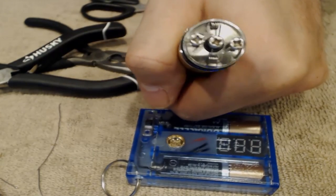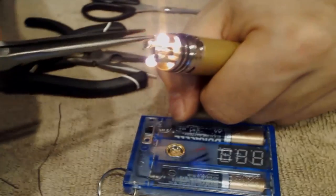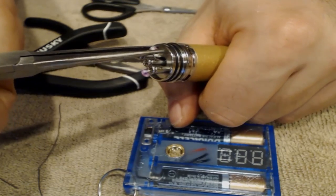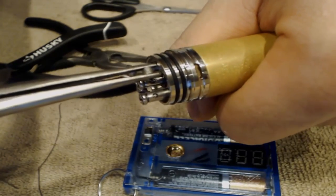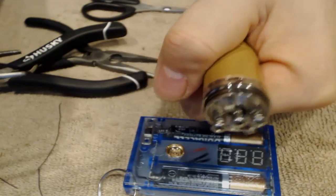Let's do some pulse firing, getting it nice and hot, then go in there with your needle nose and press it to get it all nice and tight — just like that. Looks good.